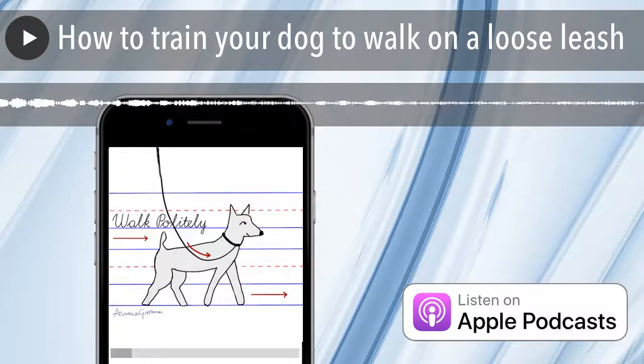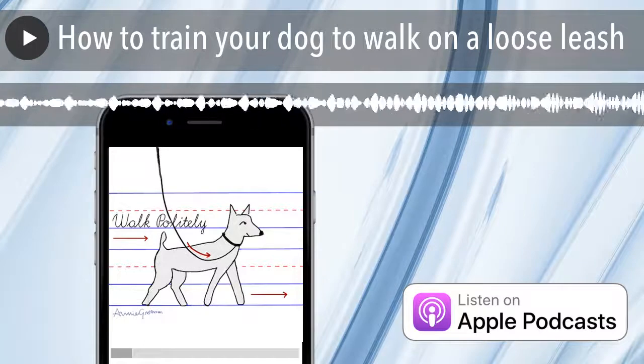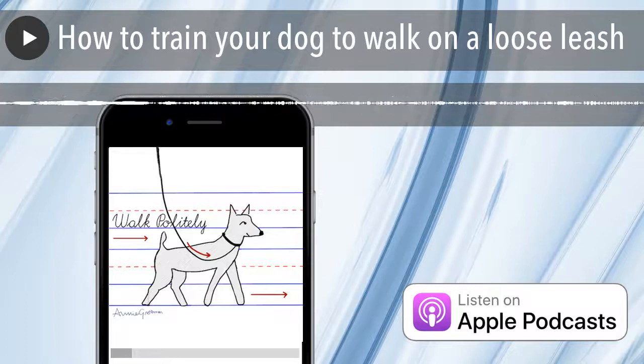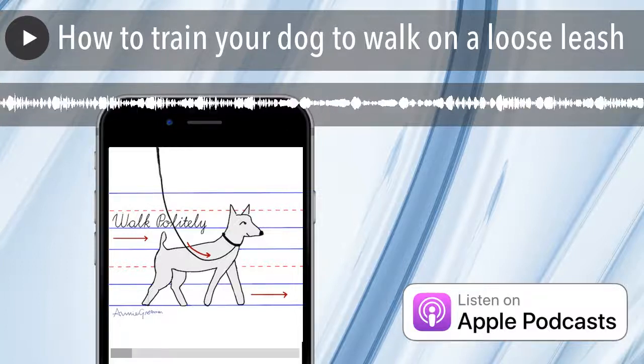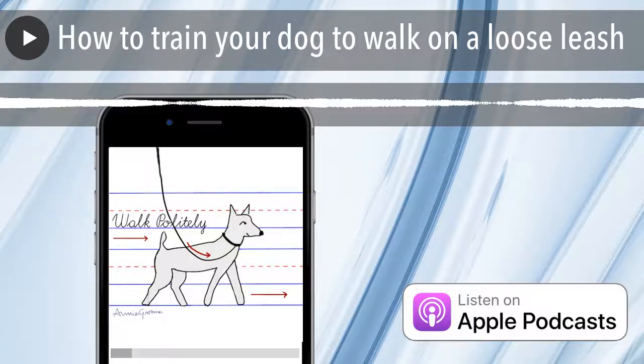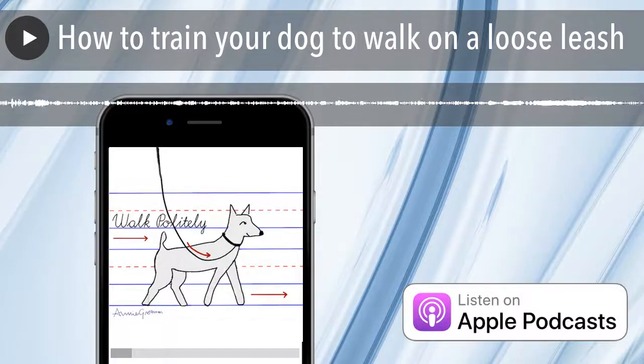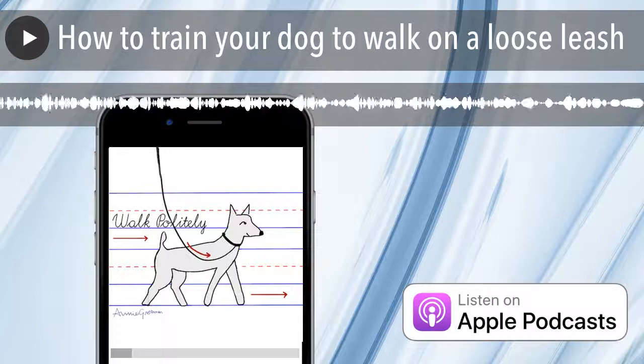I had a client once whose dog refused to walk with her and would only walk with her boyfriend. Two or three trainers had tried to work with the dog to figure out the issue. I noticed that she and her boyfriend used different leashes. The boyfriend's leash had a much more lightweight clasp at the end. The girlfriend's leash had a very heavy clasp that was banging the poor dog in the face as he walked. So I had this Sherlock Holmes moment: it is not the boyfriend the dog prefers — it is the leash. Dogs can definitely be disturbed by thick clasps banging in their face.